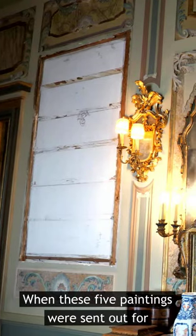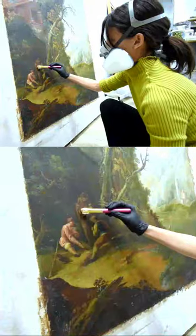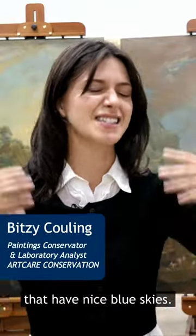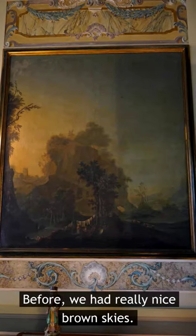When these five paintings were sent out for conservation, the aging varnish was one of the most obvious issues. It would also turn out to be the most time consuming part of the job. What you see behind me right now are paintings that have nice blue skies. Before, we had really nice brown skies.